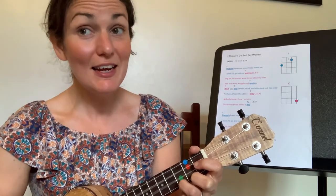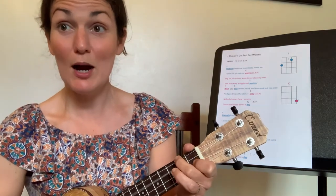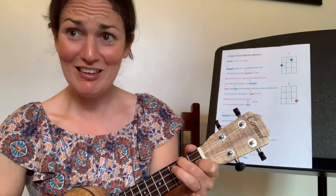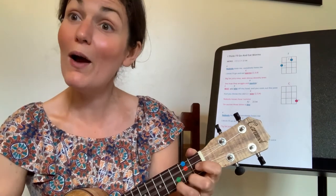Big fat juicy ones, wee skinny squishy ones, see how they wrinkle and squirm. You bite on the head and you suck out the juice and you throw the skin away. Nobody knows how I survive on worms three times a day. Well done!